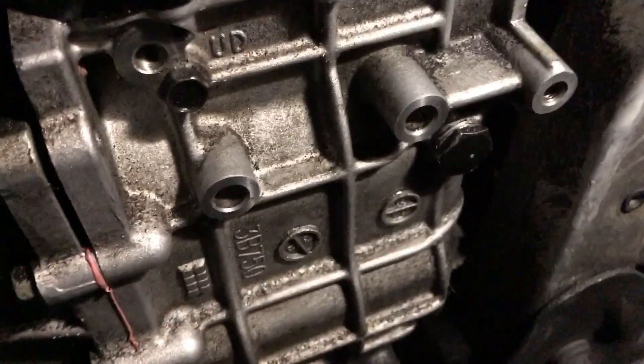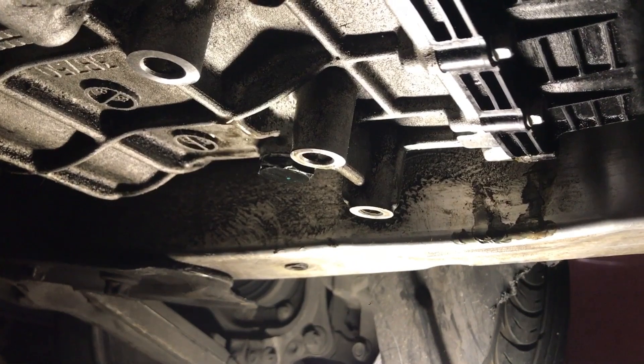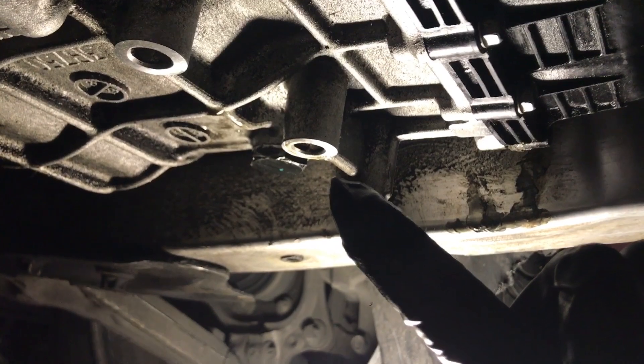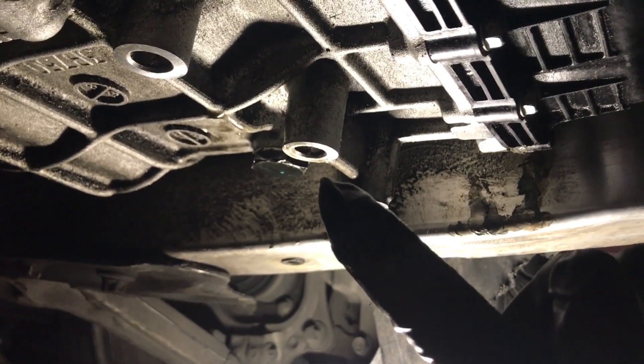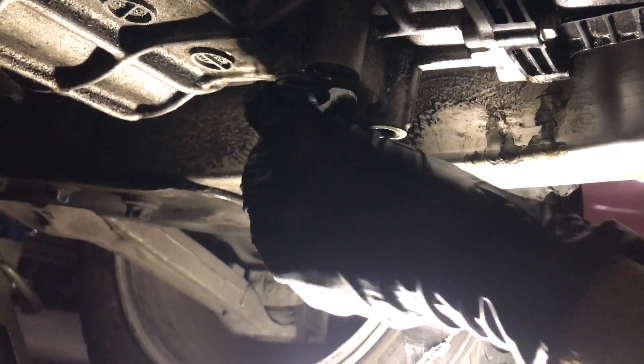I'm just going to use an adjustable wrench for that. Please be careful with that bolt — 15/16 is an awkward measurement, they probably did it on purpose. But I managed to get it off, so now we're going to see all the oil coming out.